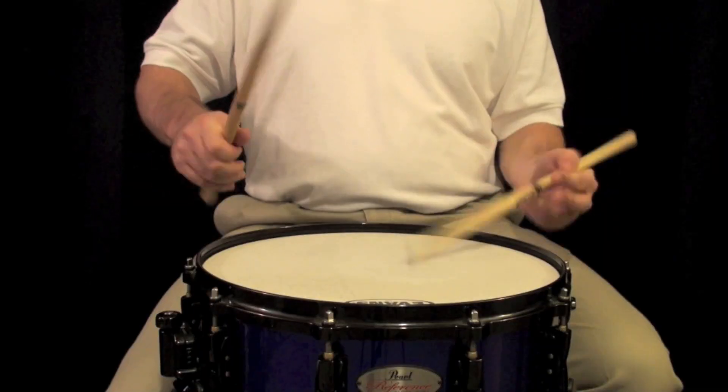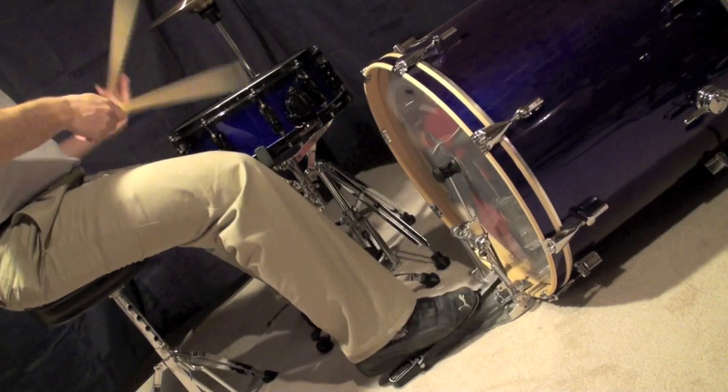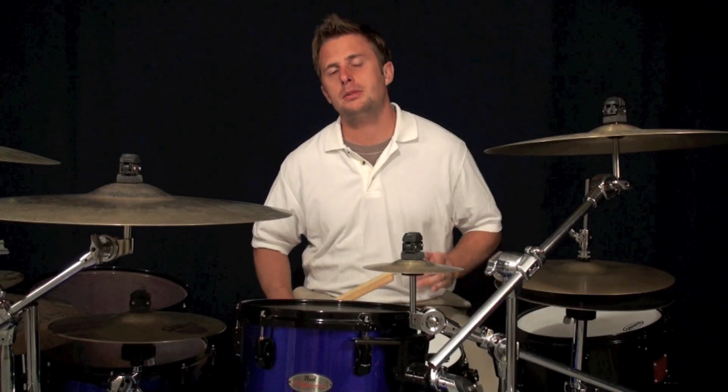Today we're going to be doing intermediate. I'm going to show you traditional grip and I'm going to show you manual. This is Clayton Skinner, welcome to another episode of Beyond the Beat. This is going to be part 2 of adding 16th note snare to 6-8 rock grooves.